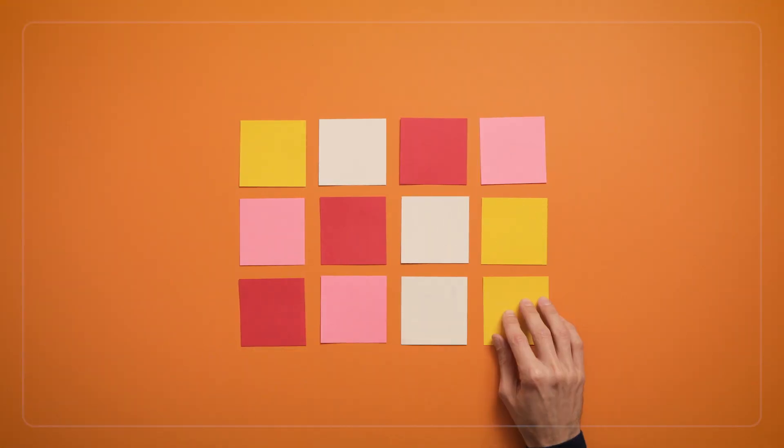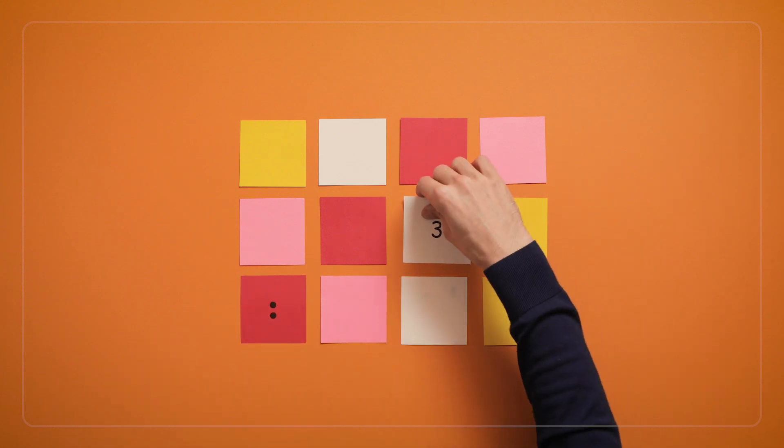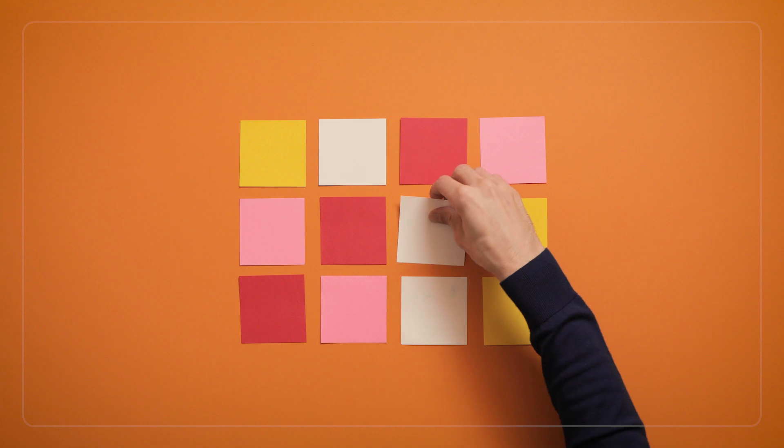Once children are comfortable playing Match the Dots, you can flip all the cards over and play Dot Memory, where players try to find matches by remembering where different numbers are hiding.